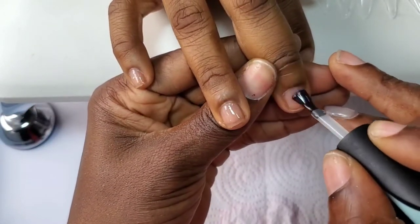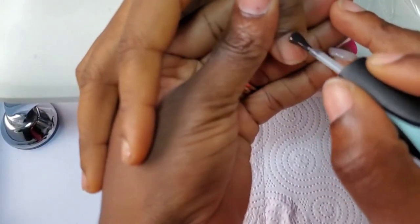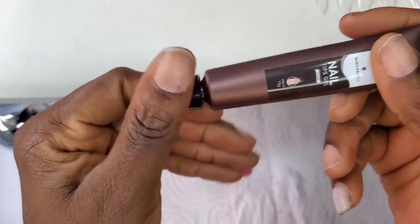I've prepped my nails, then I've primed them with my nail primer — it is air dried — and now I'm applying my base coat. I'm going to be curing the base coat for 30 seconds.